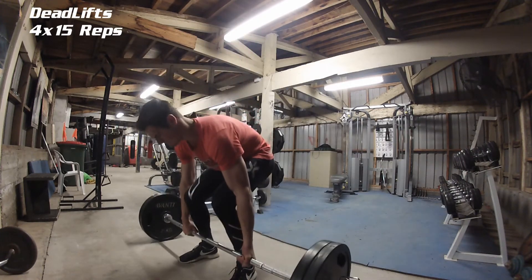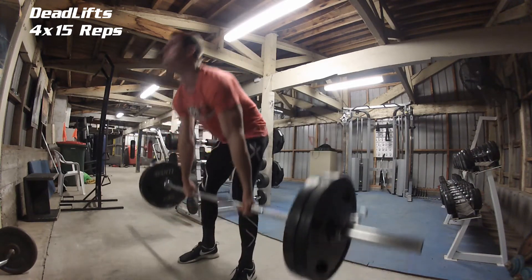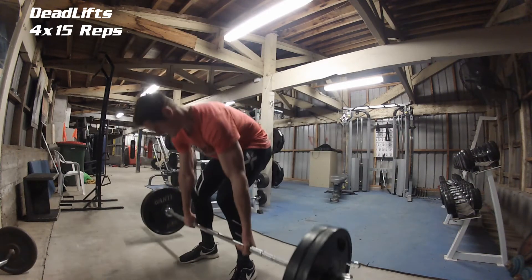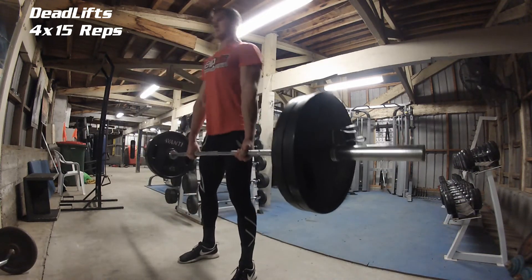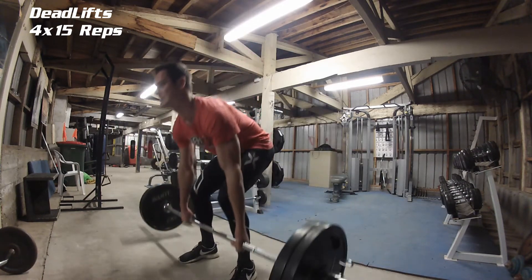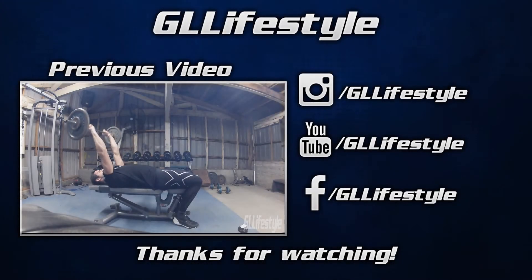Lastly, we're going to finish off with deadlifts. I personally like to have my feet shoulder-width apart and really make sure that I have good form on this exercise, because if you don't, you will hurt your back. This is just 110 kilos — don't go too heavy if you don't have proper form. That's it for the video guys, hopefully you did enjoy — hit the like button if you did.